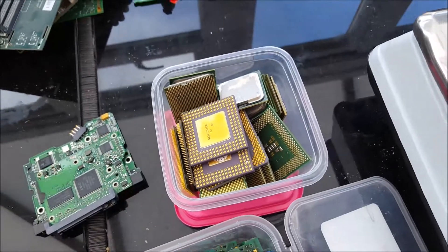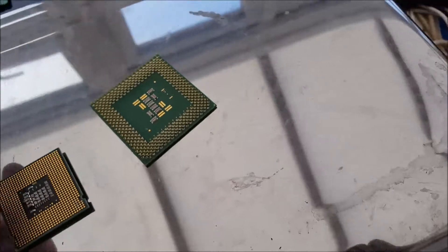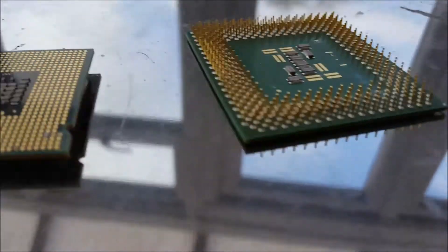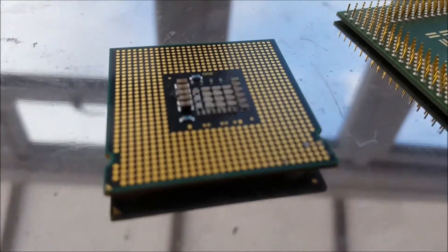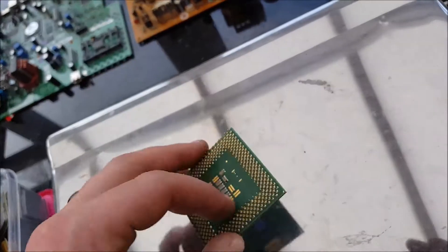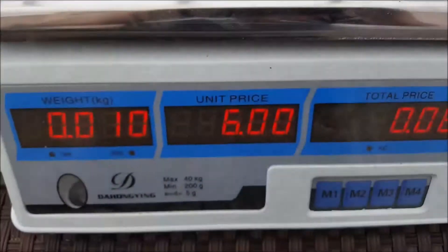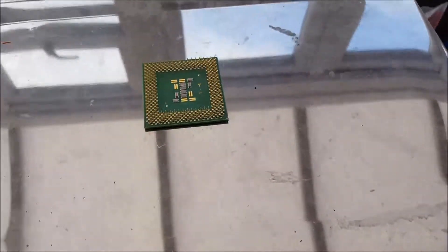Then we've got CPUs — the green fibre ones. Some have pins and some don't. I've never sold CPUs — I always take the pins out myself using a heat gun and the pins just fall out. The green plastic ones with pins go for six pound a kilo, so that one is worth six pence. That's basically why I take the pins out myself rather than selling them whole.